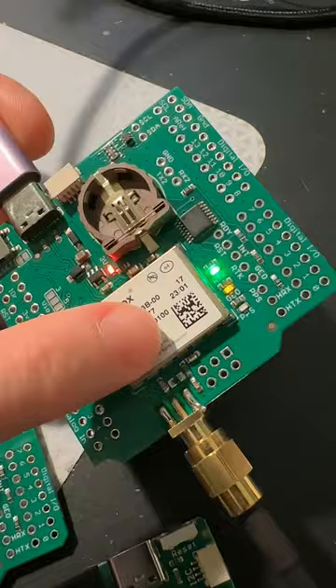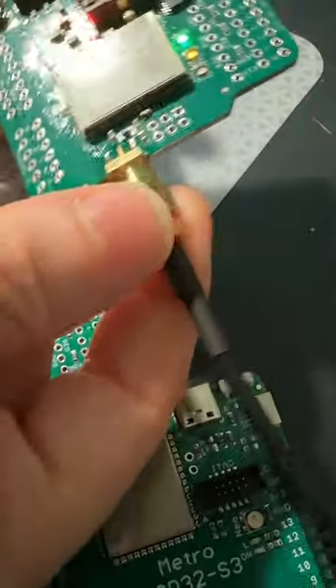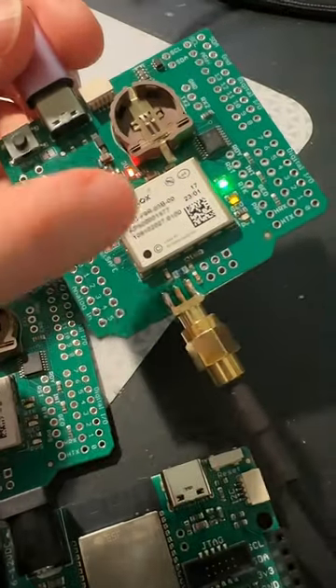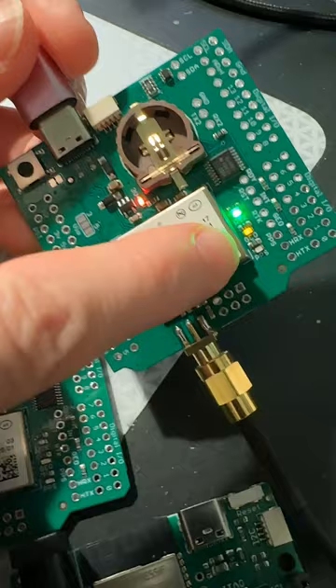This actually has native USB, and I've got it connected here. I soldered on an SMA connector, and this is going to a uBlox antenna that's out the window. Thankfully the window isn't too far away from my desk, and you can see I've even got pulse-per-second and RTK signal.